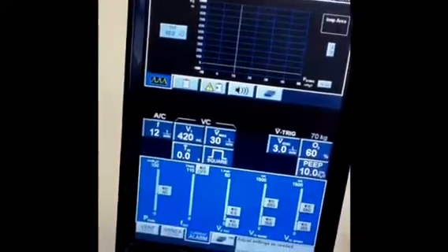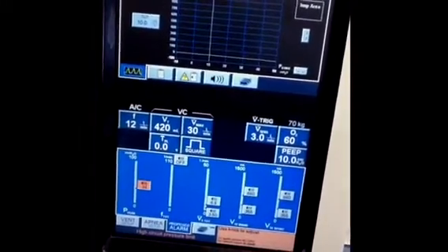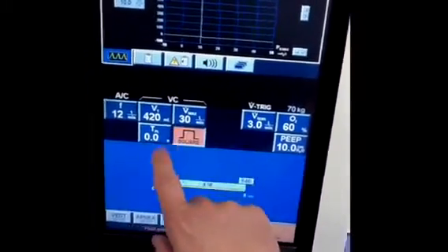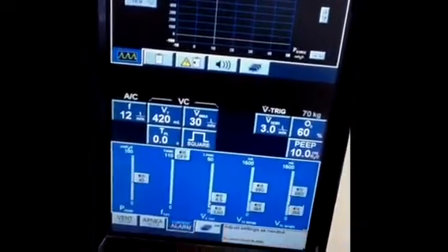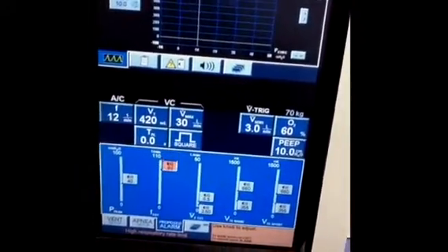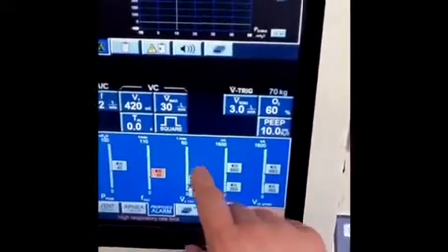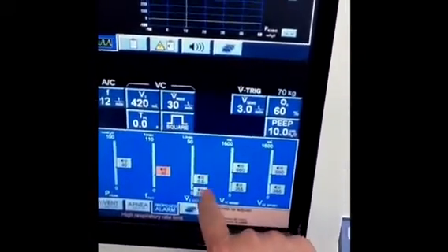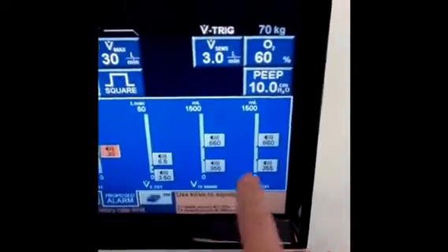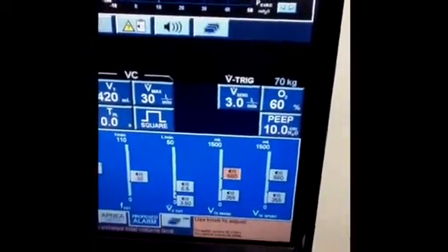The last tab to select includes the alarm settings. In the sandbox, alarm settings come up from left to right. First, you have the high peak pressure alarm. To the right of that is the high frequency or rate alarm. Next is the high and low minute ventilation alarm. And the last two on the right are the tidal volume alarms.